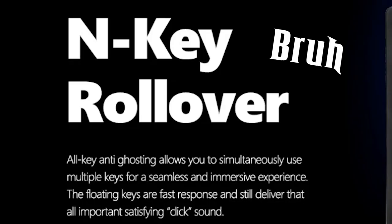Lastly, going over the basic features: full anti-ghosting, so no issues with double presses, simultaneous presses, or any of that stuff.